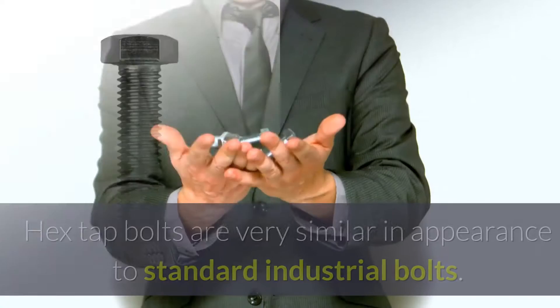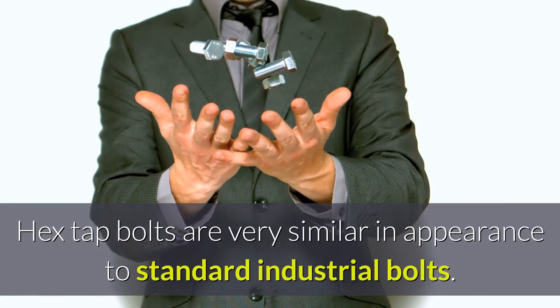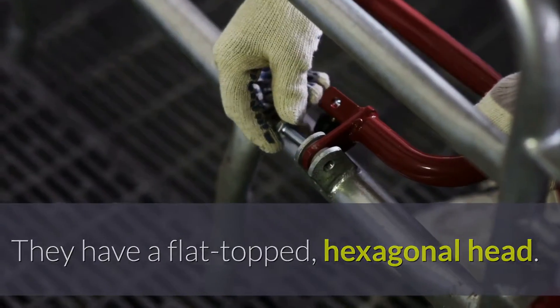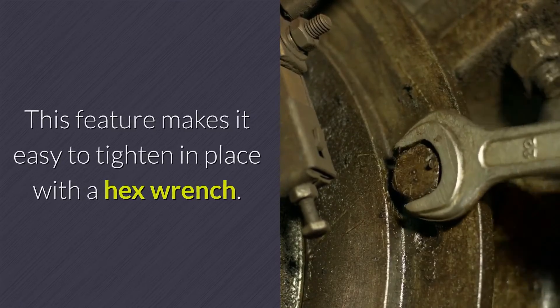What do hex tap bolts look like? Hex tap bolts are very similar in appearance to standard industrial bolts. They have a flat-topped hexagonal head, which makes it easy to tighten in place with a hex wrench.